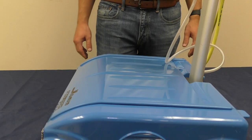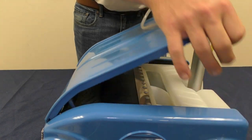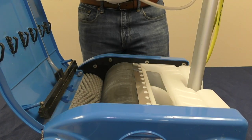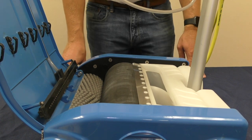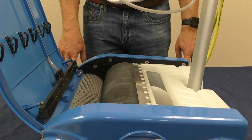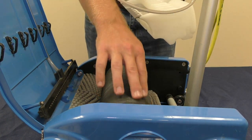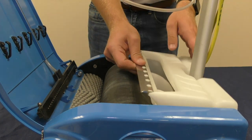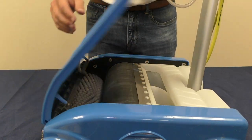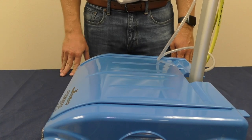If you notice that your floor washing machine is not recovering water, lift up the lid and inspect the roller. Most often, the seam where the recovery tank meets the roller has a dirt or hair build up. Simply remove the recovery tank, clean off the roller, clean off the lip of the recovery tank, place the recovery tank back into the machine, close the lid, and continue cleaning.